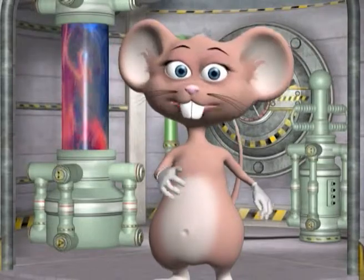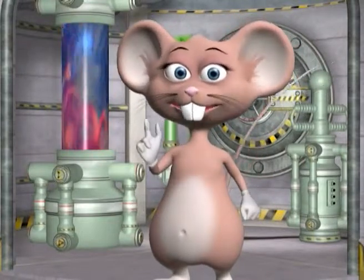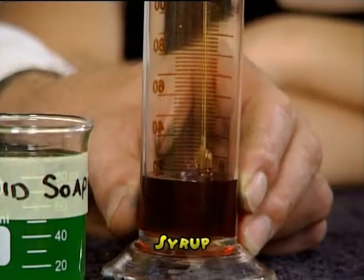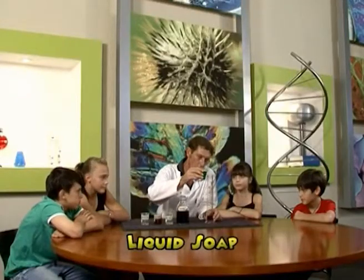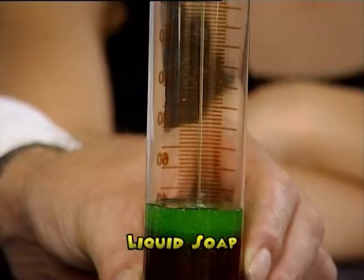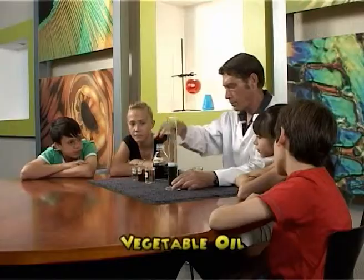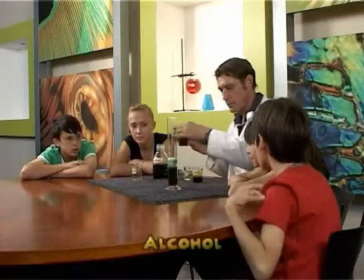Let's begin the experiment. You need to pour each liquid slowly into the container, one at a time. Make sure you pour them in the following order: syrup, now add the dish washing liquid, then pour the water, now the vegetable oil, and then the alcohol.